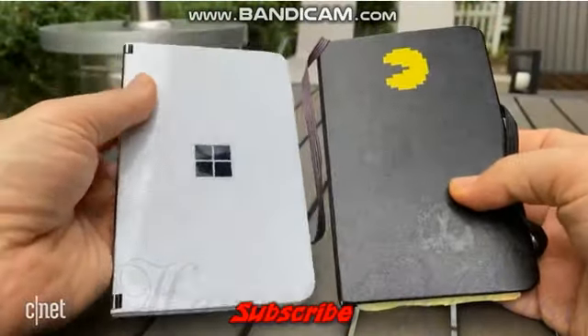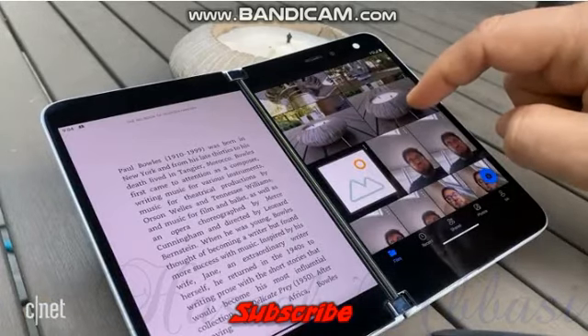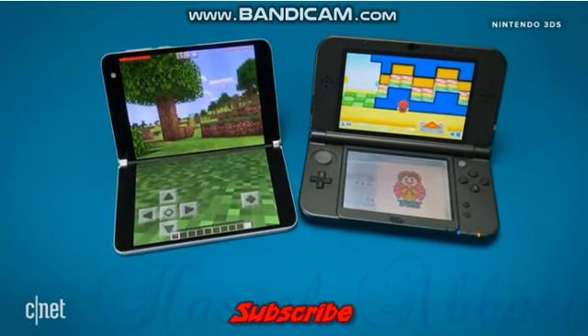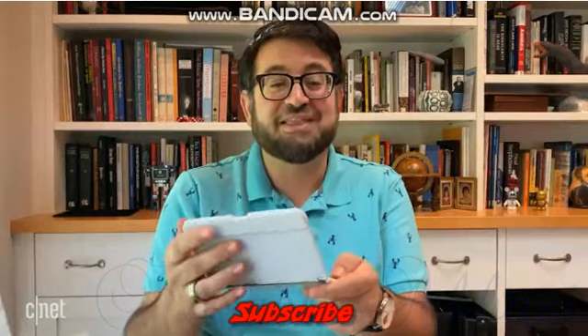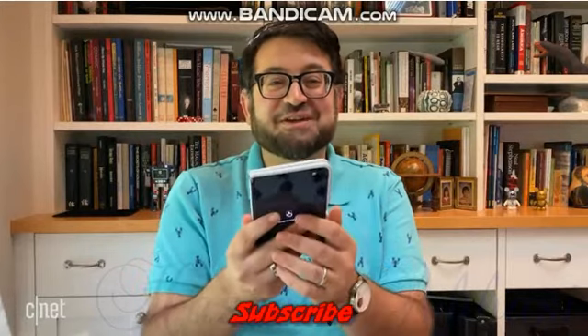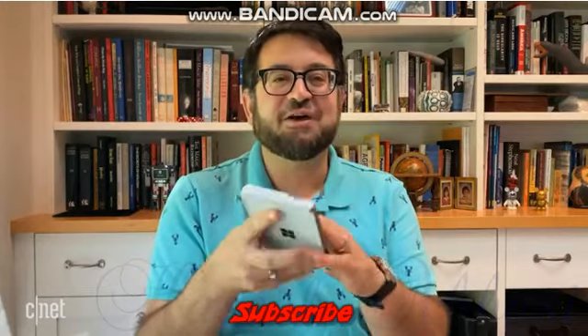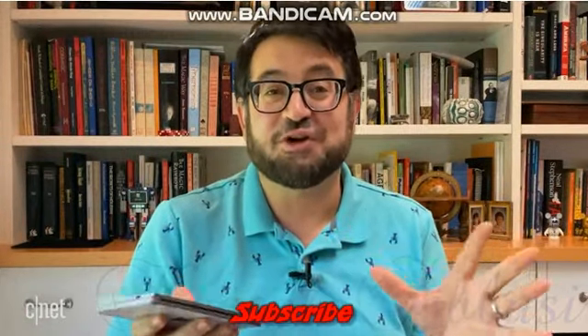I thought to myself: if I could open this up and work on it and it could feel really comfortable, that's interesting. It sometimes feels like a 3DS when you hold it like this. When you fold it back, it feels like a phone. It's a little bit like a tablet when you hold it like this. I kind of like all those dimensions — but that's before you turn it on.